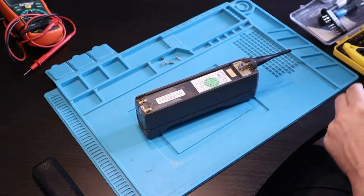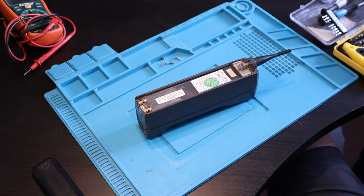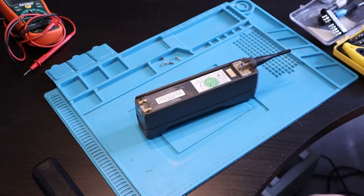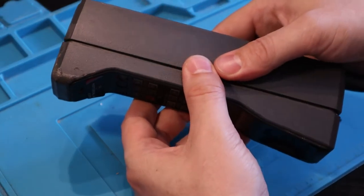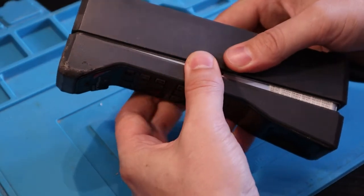Right, so I've managed to crack the seal on the case. Let's get you a bit closer in so you can see. Right then, what will we discover inside the phone?